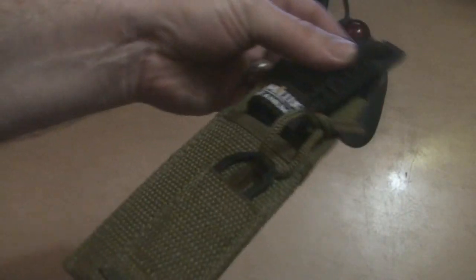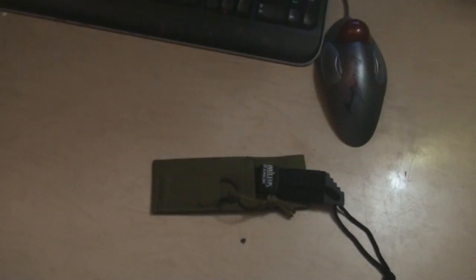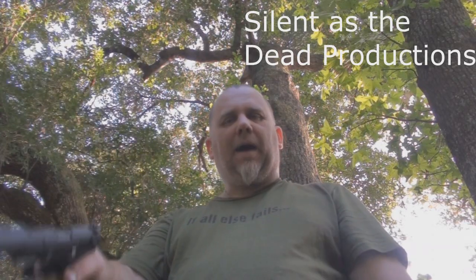Anyway, check them out — like I said, they're about $15 at Walmart.